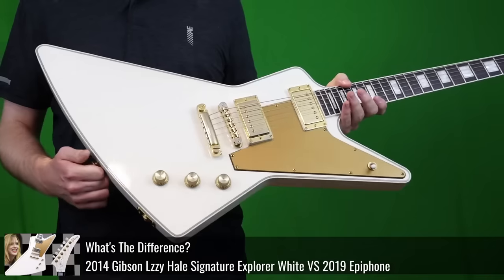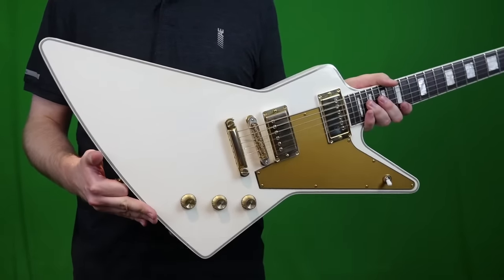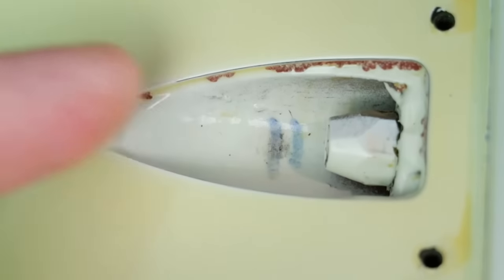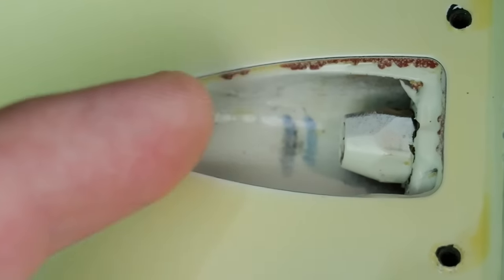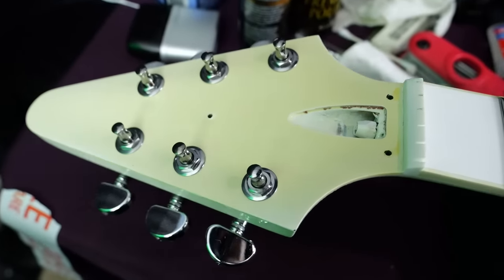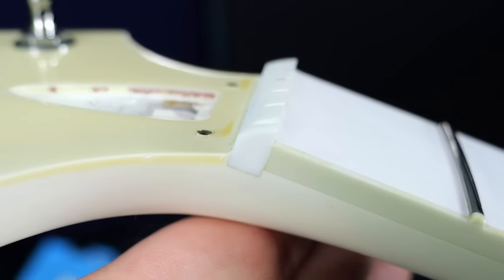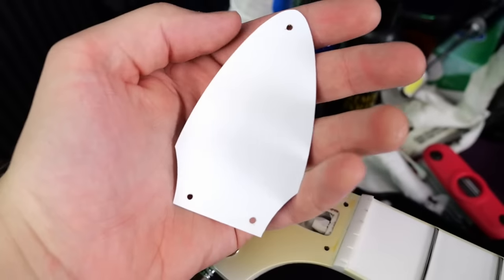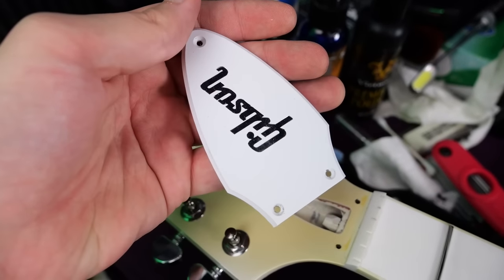A similar effect happens on the Lzzy Hale Explorers from this era — the white ones. You can see over here on the corner it's not quite as yellowed; there's a very small area where the paint has been rubbed through. You can see how white the finish initially was by looking in the truss rod cavity versus what it looks like now. It does look like somebody has completely replaced the nut on this example. The truss rod cover reads Gibson, it's white, and it is single-ply.